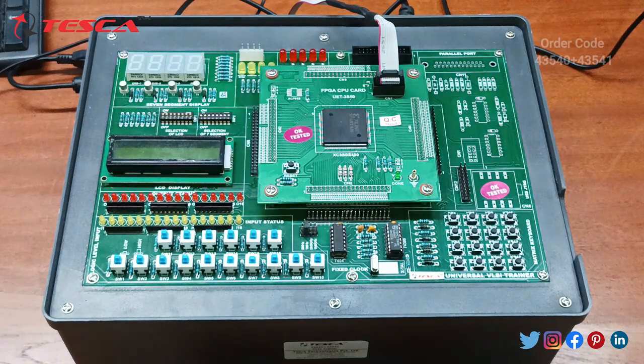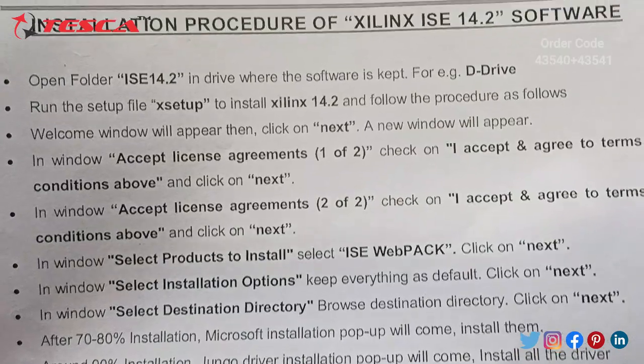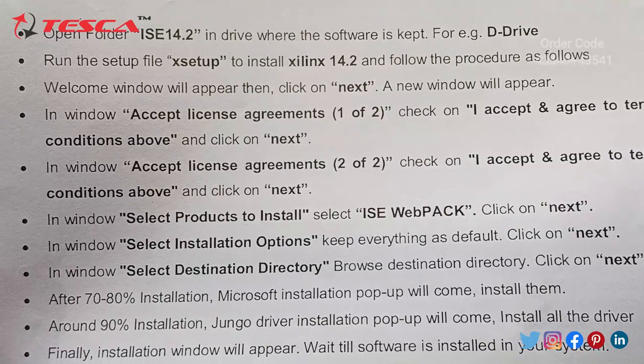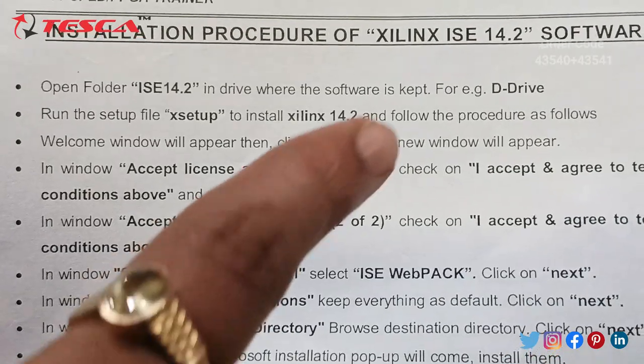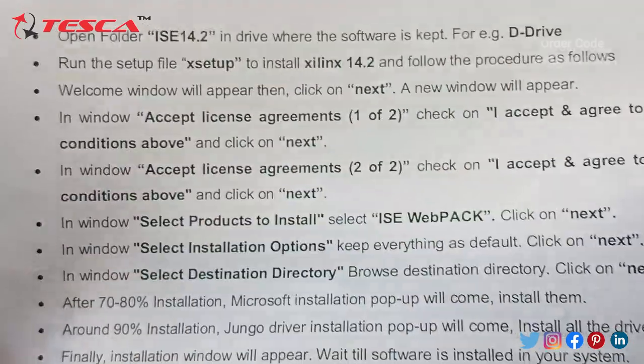After connecting the FRC connector at CN1 and the USB connector to our system, we need to install the Xilinx software provided along with the kit. The installation procedure is for Xilinx ISE 14.2. We need to open the folder provided with the trainer kit and copy it to a drive, such as the D drive.